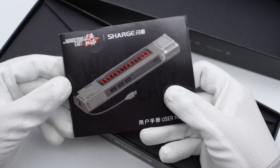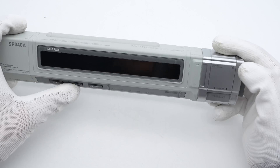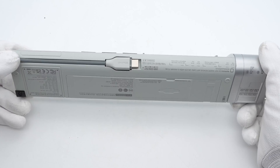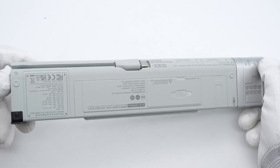Open the box — there are some documents. Let's take the powerbank out. It is very similar to the prop in the movie. We can see there are three buttons and a display on the front. It also comes with an independent USB-C cable.